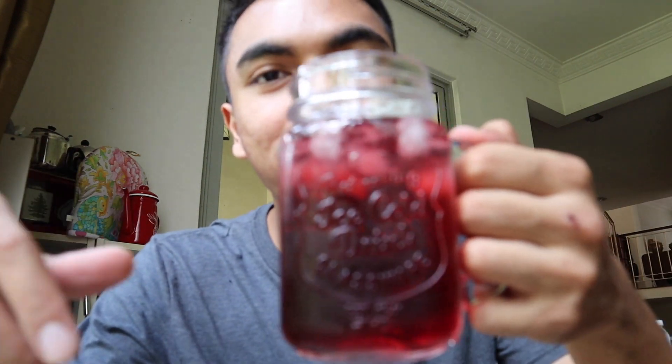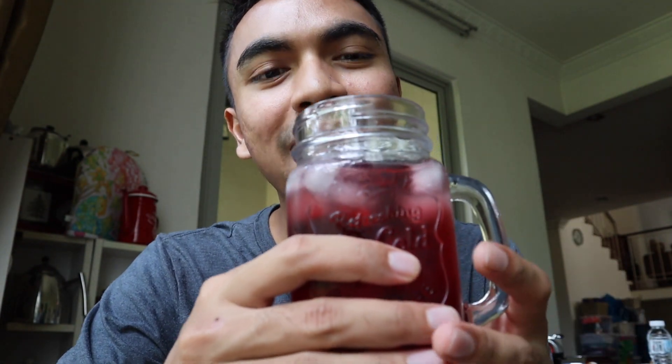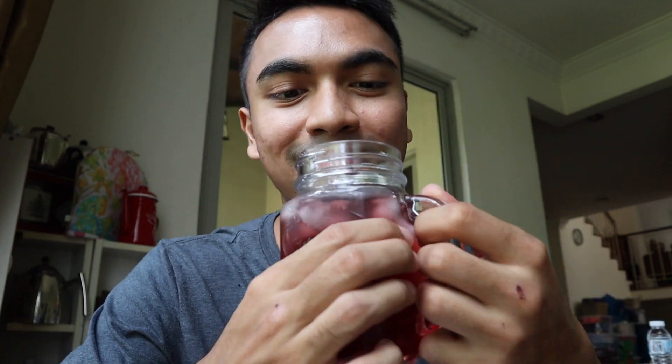Wash it down with a delicious Ribena. By the way, Ribena has a lot of sugar but they claim they have a lot of vitamin C — I think it's more sugar than anything else. Cheers again. Remember to eat your fruits, kids — eat your fruits, if they're still in stock. Alhamdulillah. Thanks, ma.